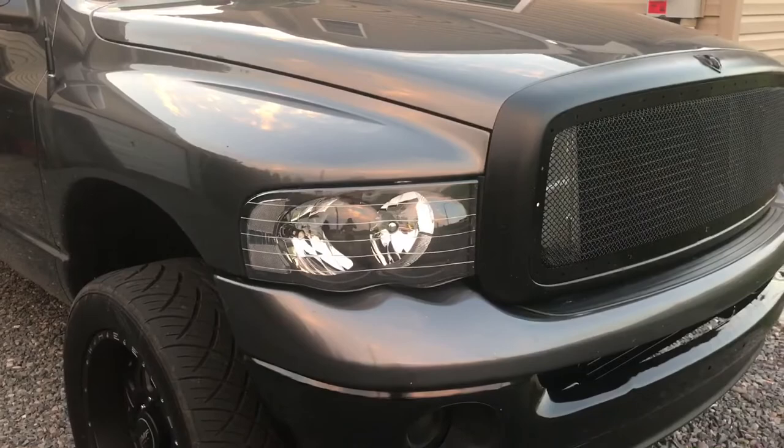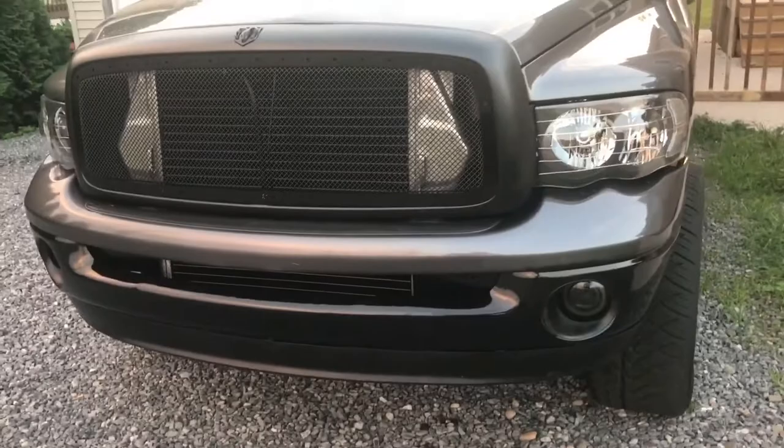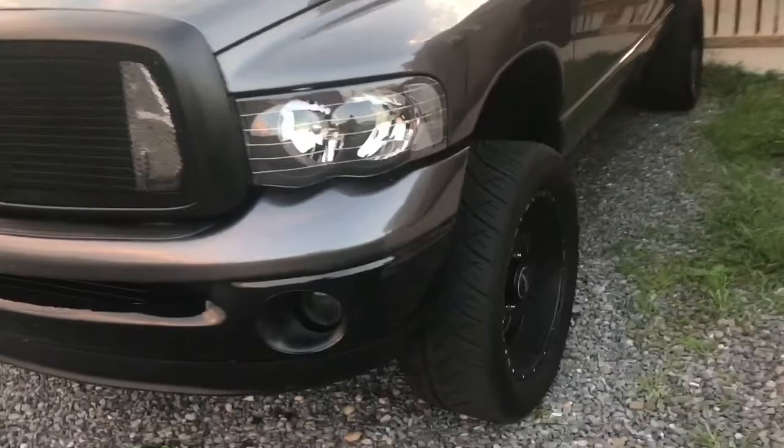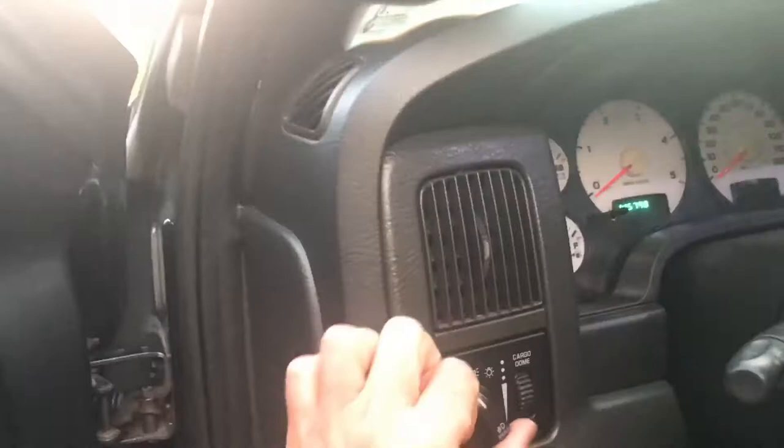I just got these headlights — I don't really care for the lines, but they're definitely brighter than the tinted ones I had on before. Got an aftermarket grill, powder coated the bumper, aftermarket fog lights, LEDs. There are LED switchbacks in there. It has a fully built trans by HTS.